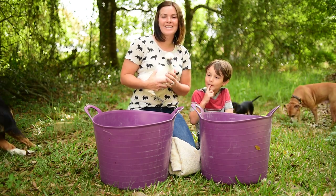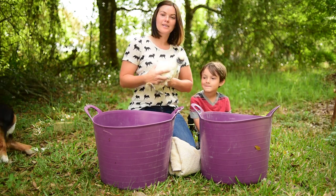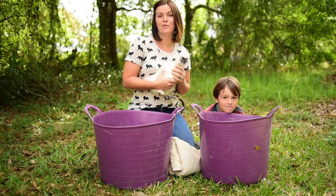Hey guys, thanks for joining us today! Little Man here is showing our Silky Chicken Coco for the first time tomorrow at his 4-H show.